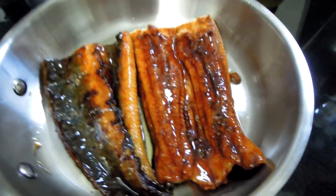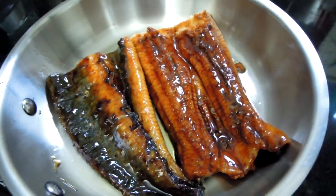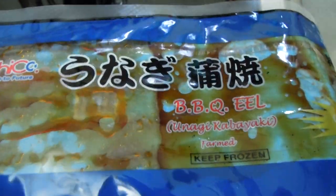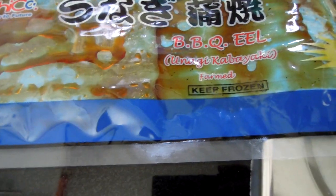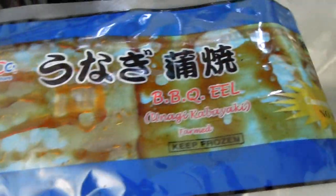This is my barbecued eel in frying pan, as you can see. I am going to cheat a little today, because I've actually ordered my barbecued eel from Sushiko. It's not cooked — it's actually just marinated in this Japanese barbecue sauce. It's called Unagi Kabayaki, and it comes in this plastic bag.